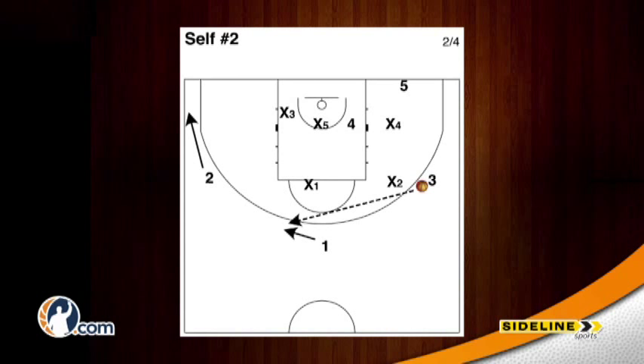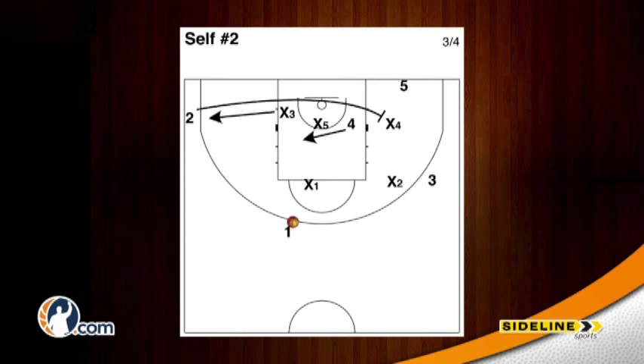The three man will then pass the ball back to the top of the key to the one as the two man spaces to the corner. The one man will have the basketball at the top of the key as the two man sprints through to the opposite side setting a screen on the x4, and the four man will flash in front of the x5 occupying his attention. The one man will then throw a lob to the rim to the five man who is underneath the zone.